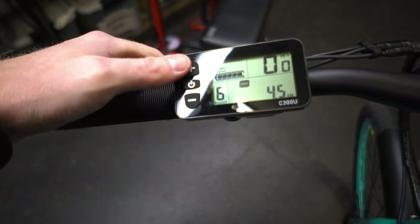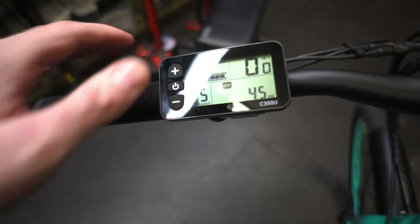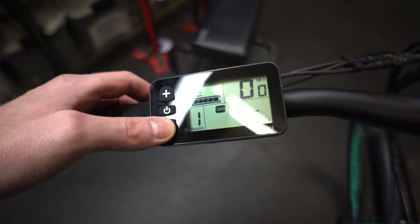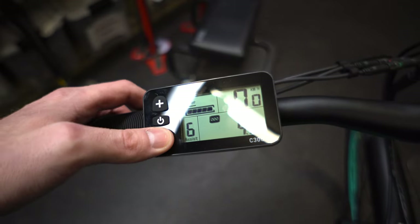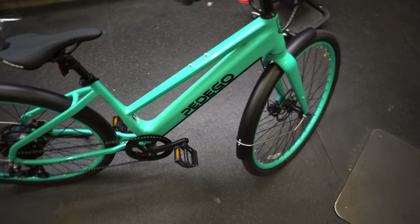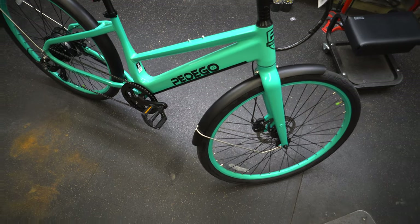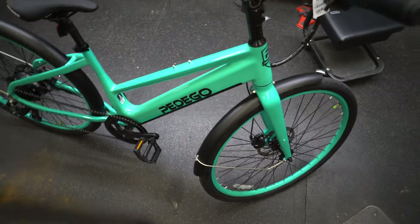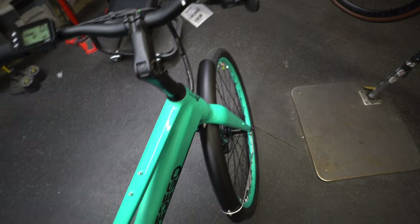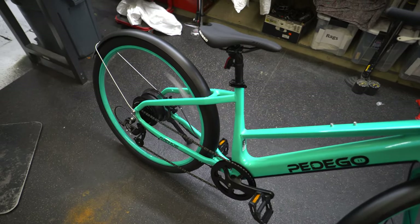There are six modes: electric assist modes one through five, and then mode six is straight throttle only. You can actually skip right from off mode to six by going down — it doesn't cycle through the others — so you can go straight to throttle-only if that's how you prefer to ride. More and more people are commuting this way, so having that option is definitely a good choice. If you're going to put a throttle on it and have that power, you may as well use it. It's a very responsive throttle and you don't need to be moving for it to activate.